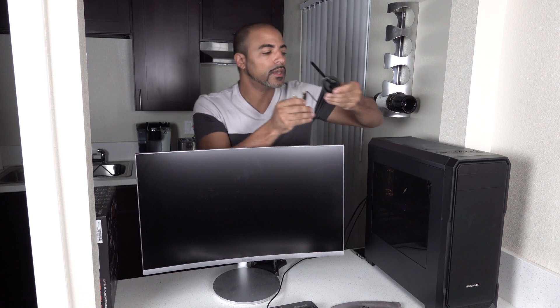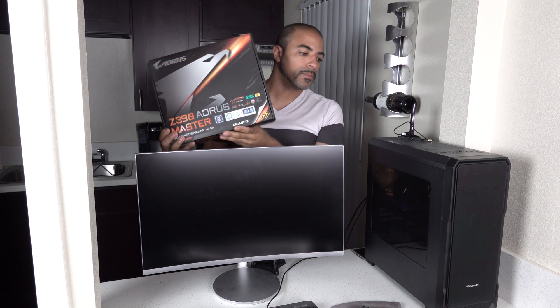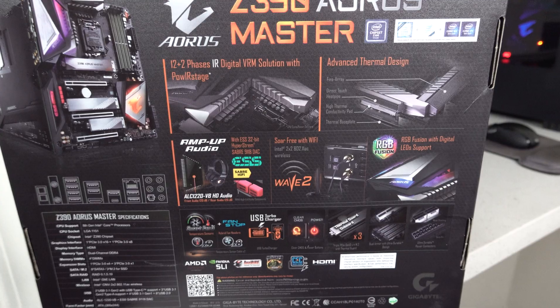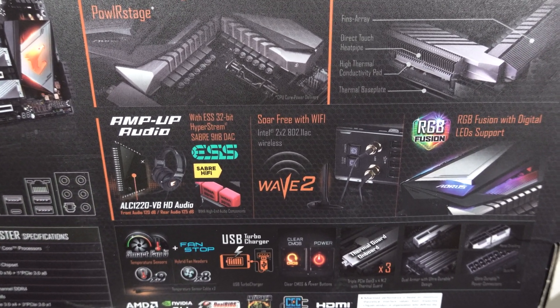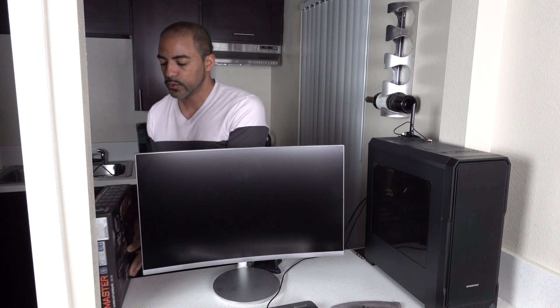The motherboard Wi-Fi is a 2x2 setup — meaning two antennas in that little antenna piece. This is a Gigabyte Aorus Master Z390 motherboard, which is quite nice. It has what they call Wave 2, but basically it's 802.11ac, so Wi-Fi 5. My whole setup is Wi-Fi 6, but Wi-Fi 5 is perfectly fine — very fast if you don't have a lot of obstacles or distance.